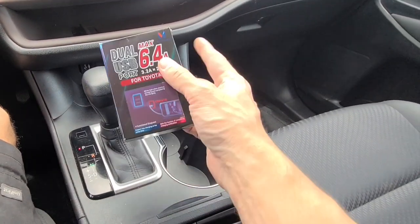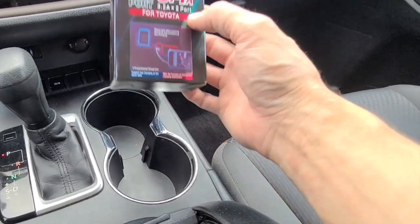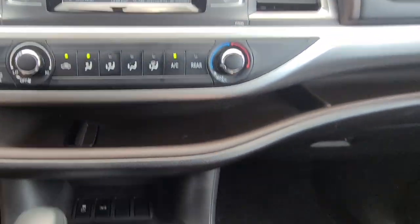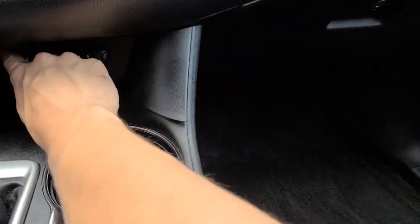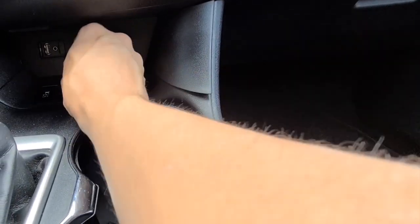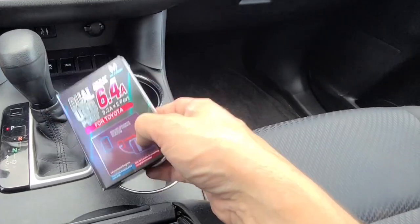What's going on guys, today I'm going to show you how to install this dual USB charging port in a Toyota Highlander. Pretty much if you have one of these Highlanders, you can charge your phone and your iPads and things like that through the USB you have down here, but if you've done that you know it's going to charge really slow.